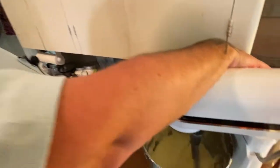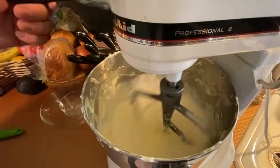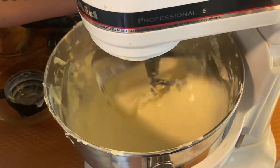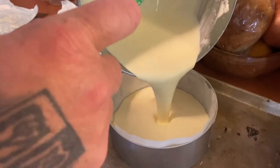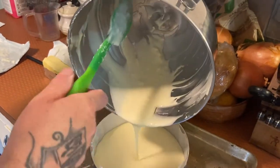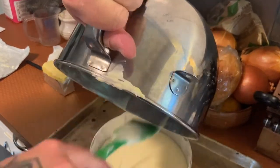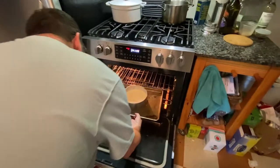Now we're going to add our cream. Now we're going to put it into our pan. Get all the yummy goodness out. Now we're going to put it in the oven. It's going to take about 45 minutes to an hour to cook this cake, so I'm starting with 45 minutes.